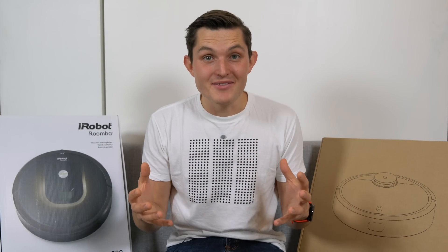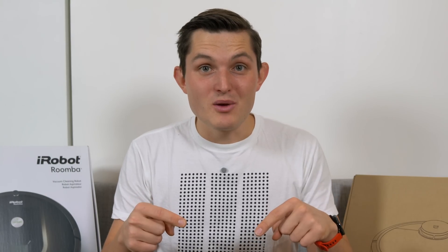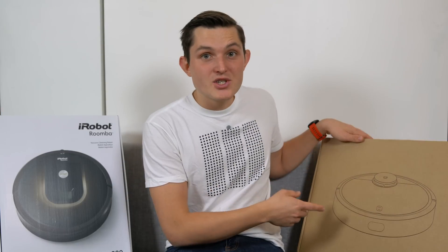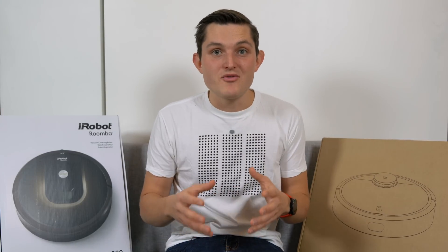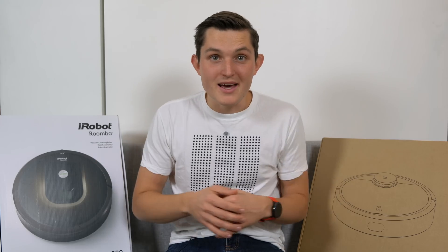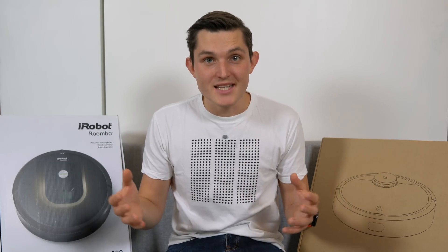Hi everybody, I'm Sander and I believe in technology. If you've been on this channel before, you would know that I'm a big Xiaomi fan already. Xiaomi is now aggressively also entering into the home appliances space. They released the Xiaomi Mi Robot Vacuum to compete with the western flagships like the Dyson 360i and the iRobot Roomba 980. Let's take a closer look and see how they compare.